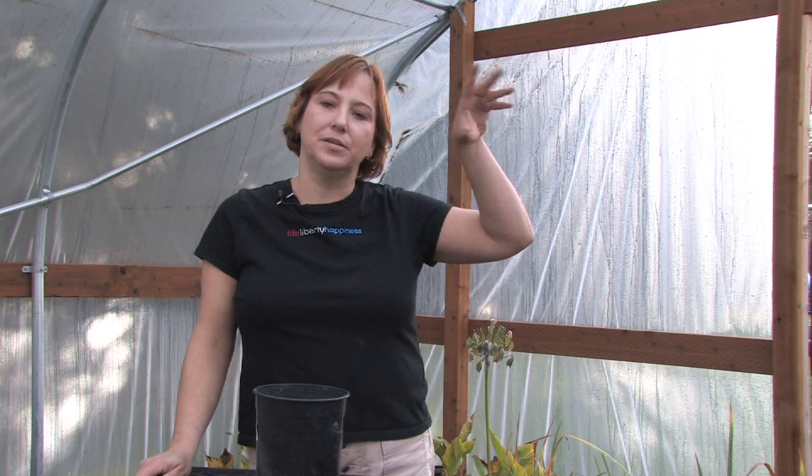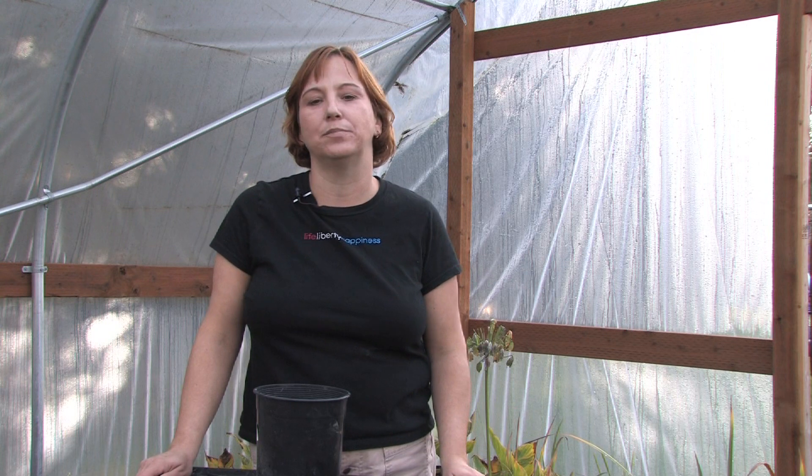The trick is the Plumeria prefers a little bit of dappled sun. Sometimes if you put them in full hot sun they will actually get sunburned because they grow in the tropics — they like the jungle atmosphere. They like a little bit of shade with dappled sun and really warm temperatures. They like a lot of humidity too, so if you live in a really dry climate sometimes it's tough to grow them because they get too dry.